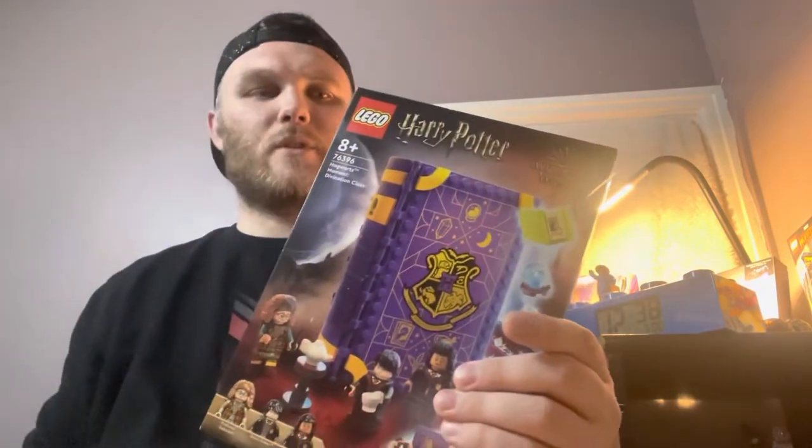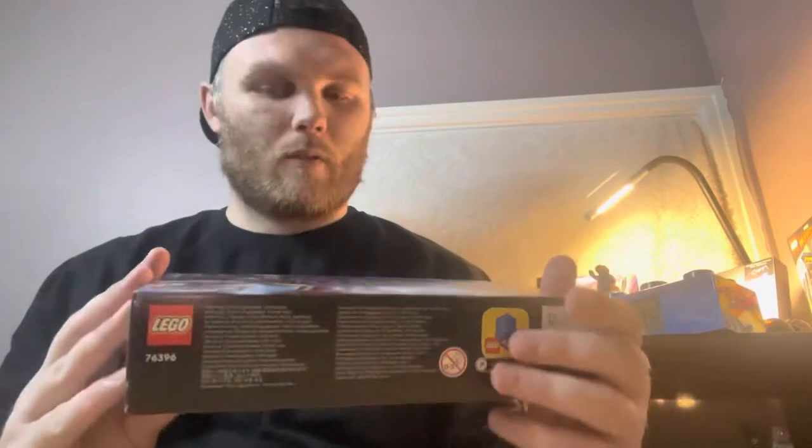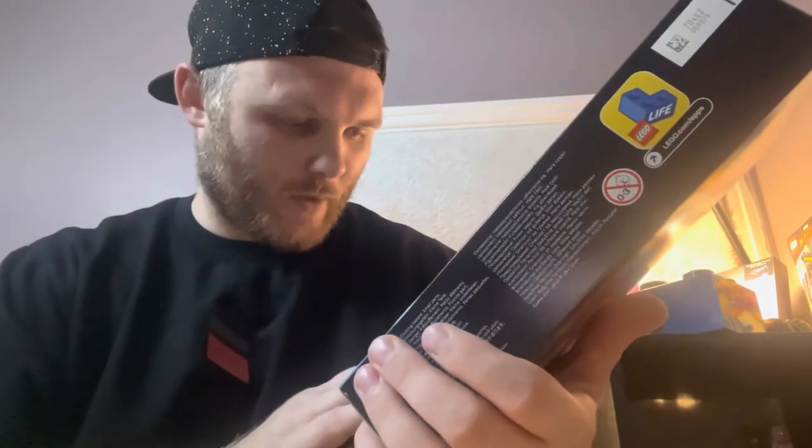The set number is 76396. This is everything that comes with it, so we have got Professor - I can't even pronounce that person's name - but anyway we get Harry Potter and Patel.